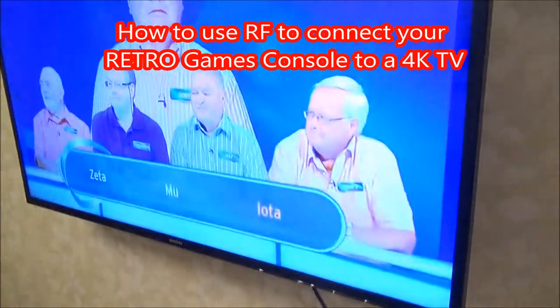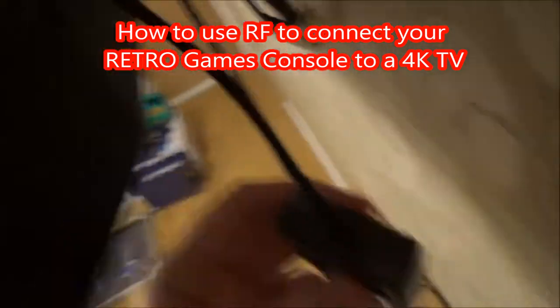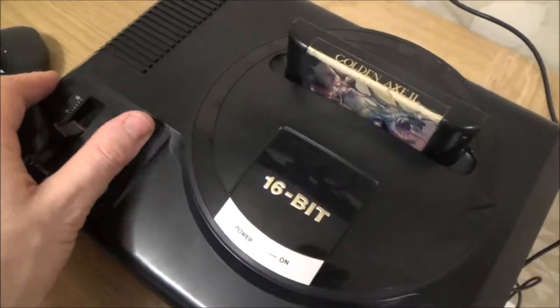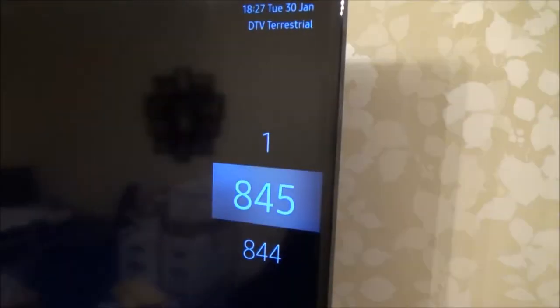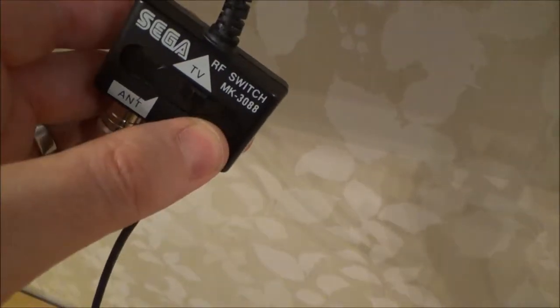To get your old games console working on a new TV via RF, we need to make sure we've got the RF cable going into the console and into the TV. Put a game into the console and turn it on. Find an empty channel on the TV — I'm going to be using channel 0 because it's not in use. Move the switch over to RF when you want the games console working.